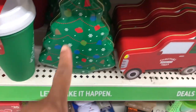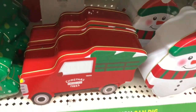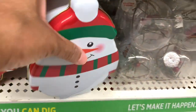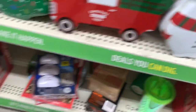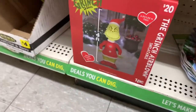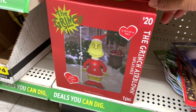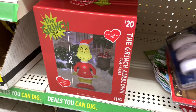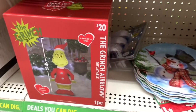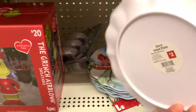They have the little tin here in the shape of a tree, they have the truck, and they have the snowman — these are all going for $1.50. Down here at the bottom they have the Grinch inflatable air balloon right here for $20. They have some plates here with the snowman; these are $2.